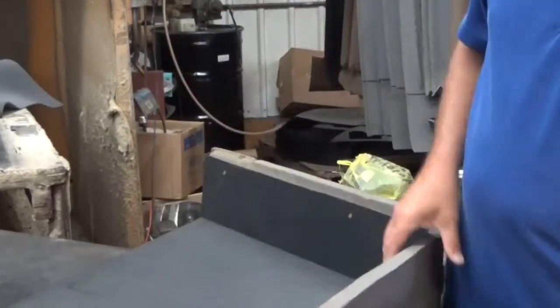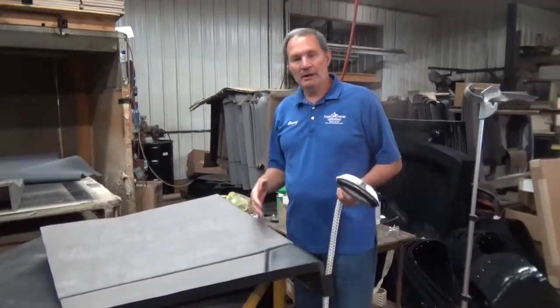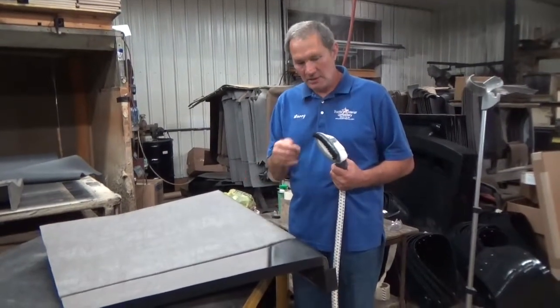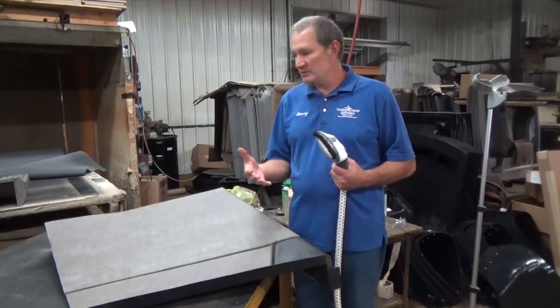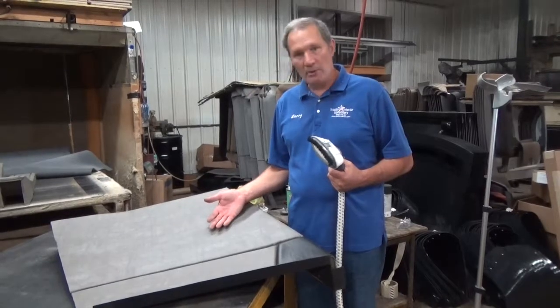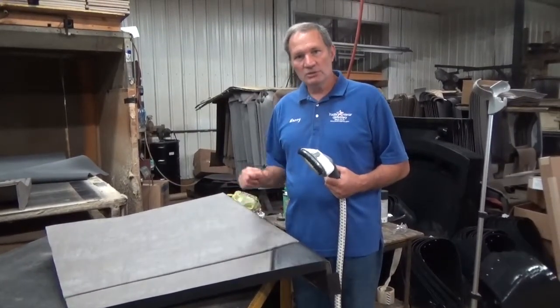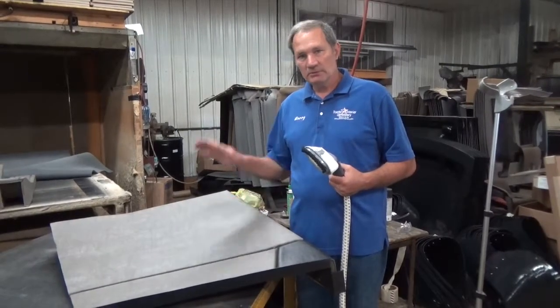Pretty easy to get wrinkles out of them. Be careful if you use a metal iron with a steamer on it where you push the button and the steam shoots out — you get that metal on this vinyl and sometimes it'll melt it. If you want to use that method, take a piece of fabric — a cotton old t-shirt, a shop rag — and put your iron on top of that, give it a push, shoot the steam through. But keep that metal iron off of this vinyl. Pro tip.